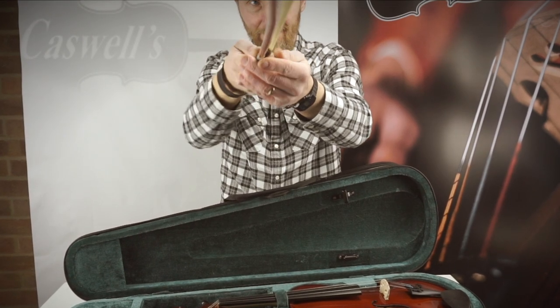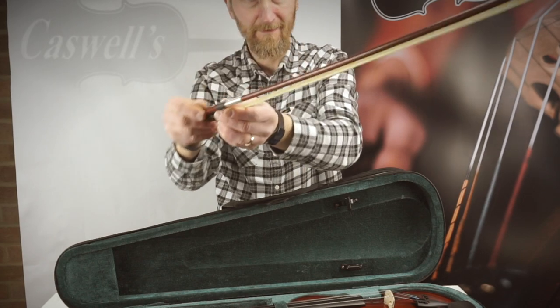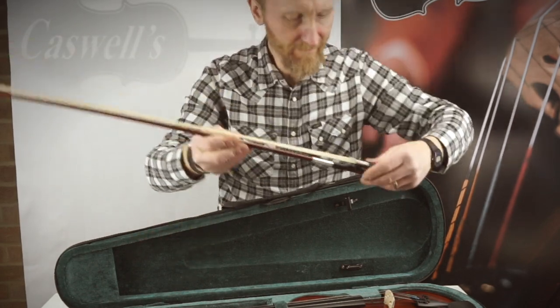The Primavera 100 comes with a styrofoam shaped case with backpack straps, stitched handle, full-length music pocket and additional high-vis safety features.